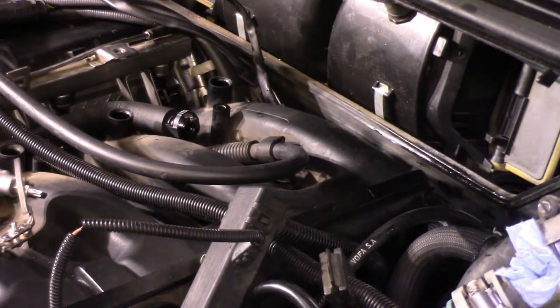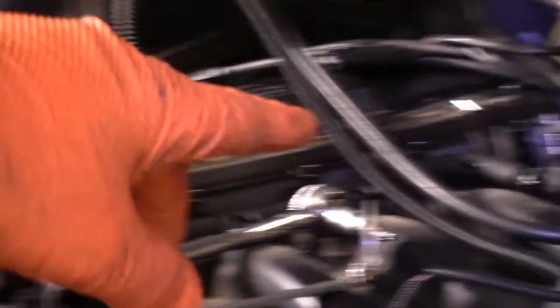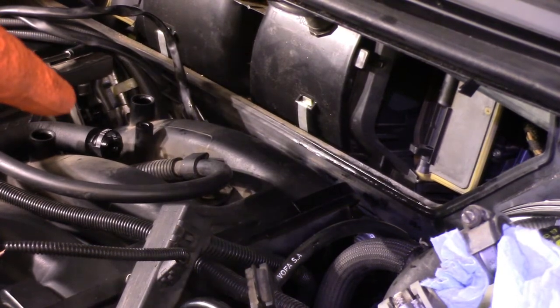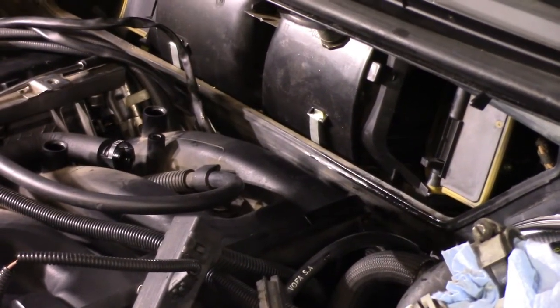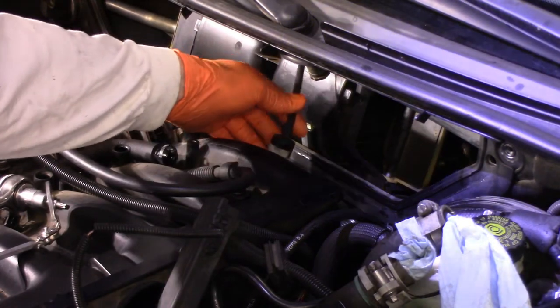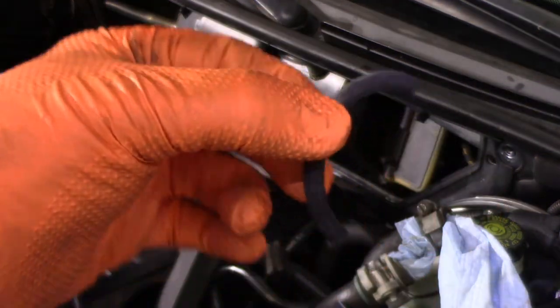It cracked on the EGR end a long time ago. I just fixed it — put a new piece of vacuum hose on, and it worked great. Now it's cracked back here, and I'm getting a vacuum leak. Once I went back there digging around, I realized the vacuum hose that was hooked into this control valve — which is a passive control valve — was also old and broken.